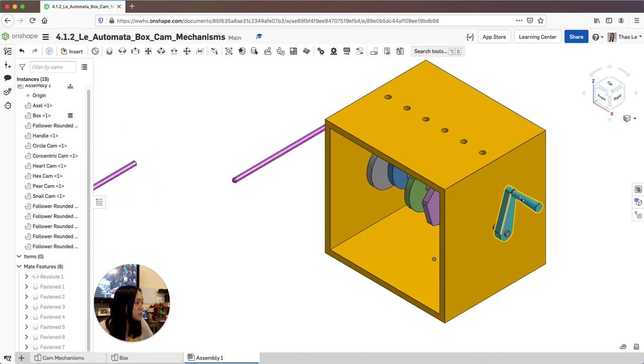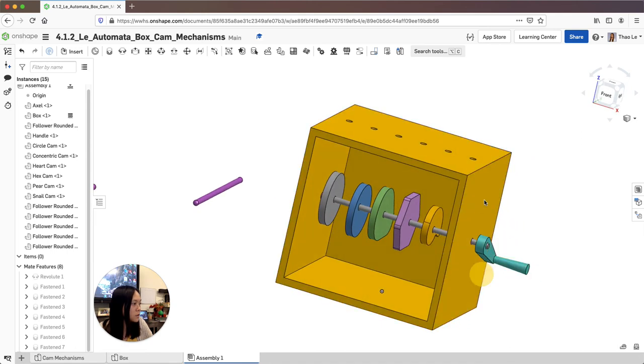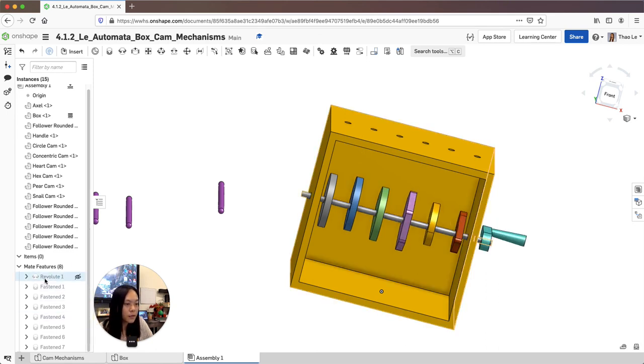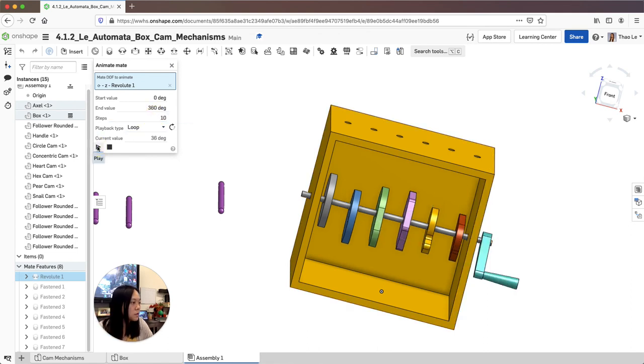As long as it's in for now, let's check to make sure it moves. Go to isometric and then crank it — if you did this right, as you're cranking, all your pieces should move. You can also animate this: right click, animate, put it on a loop, set the step to about 10, and it should animate.